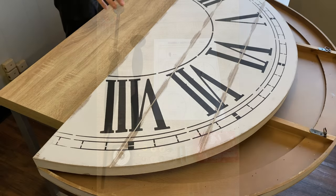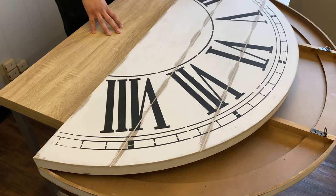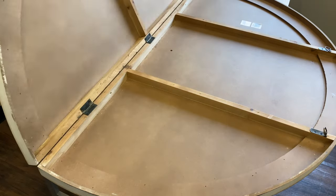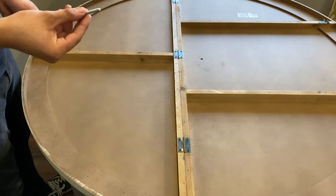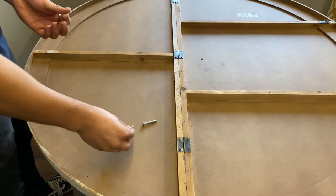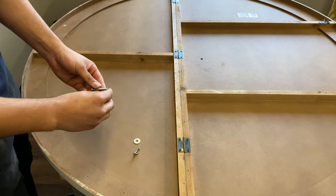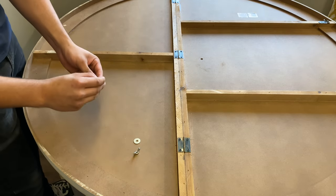The first step to setting up your shiplap wall clock: you're going to want to have it face down so that you can unfold the back of it. Then grab one of the bolts that are provided along with two washers and one of the wingnuts.